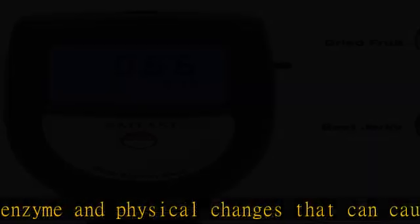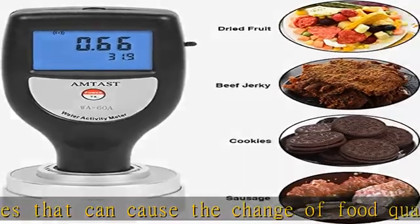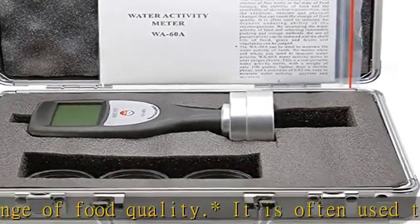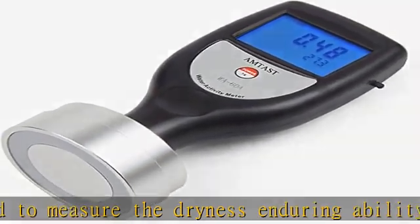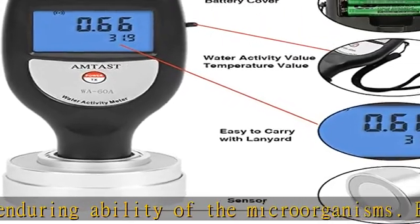This is a real portable water activity meter with a weight of only 100 grams — lighter than a mobile phone — and a precision of 0.02. Easy to measure water activity anytime and anywhere. Water activity and temperature of the samples are displayed together. Use USB data output to connect with PC.